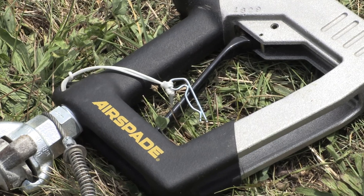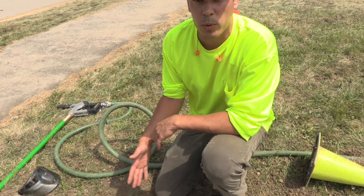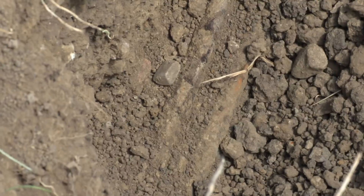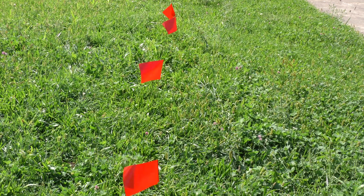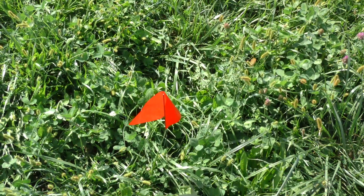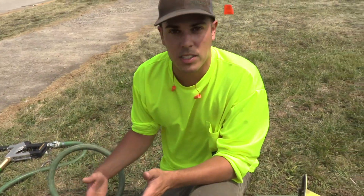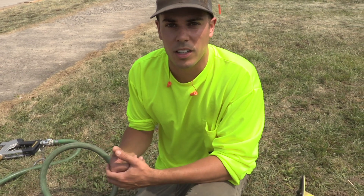So we successfully potholed here with the Airspade and shovel, and we were able to see that the locate was actually accurate. It's right on point where they originally located the line. Because of a good locate and the Airspade, we were able to safely identify this line, and it didn't take very long at all. I'm Craig with Airspade.